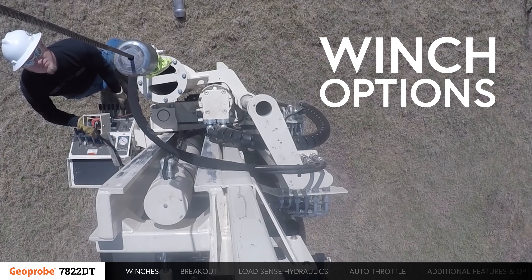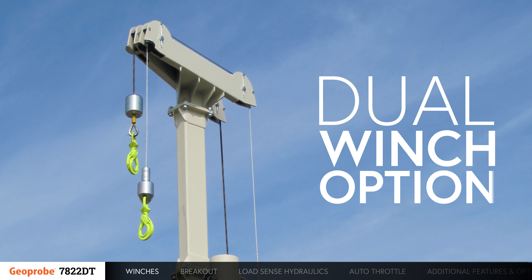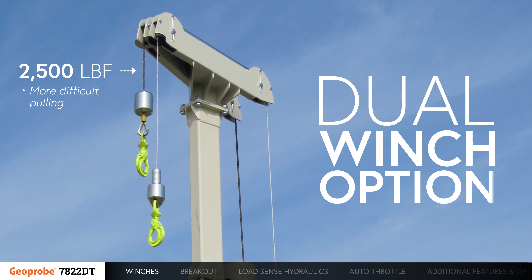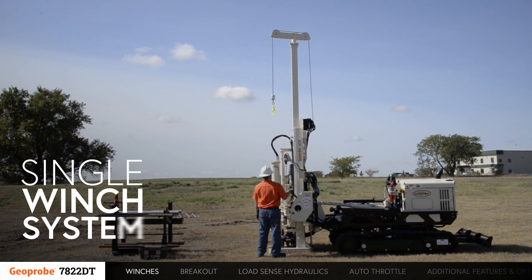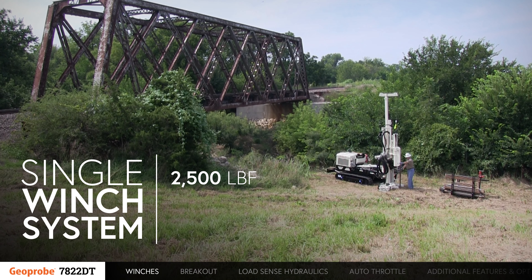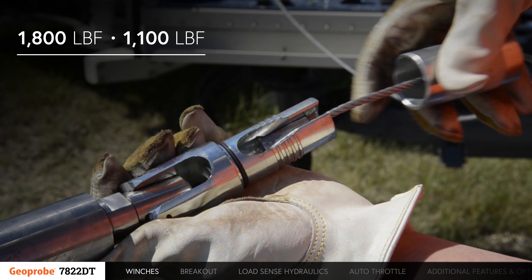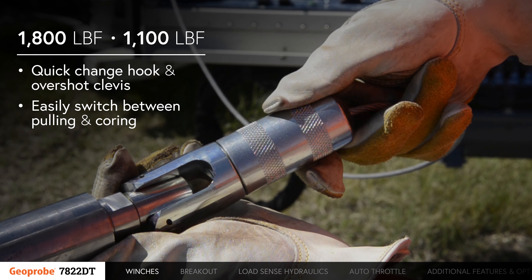Several winch options are available on the 7822DT. A dual-winch option is available that is configured with a 2,500-pound winch for the more difficult pulling and an 1,100-pound winch for the faster, deeper wireline work. A single-winch system is available as well. Options for this include 2,500-pound, 1,800-pound, and 1,100-pound winches. The 1,800-pound and 1,100-pound winches are configured with a quick-change hook and overshot clevis to easily switch between pulling and coring.